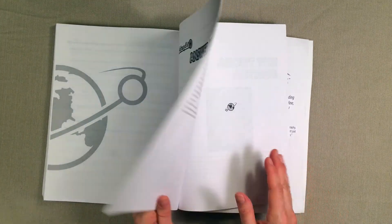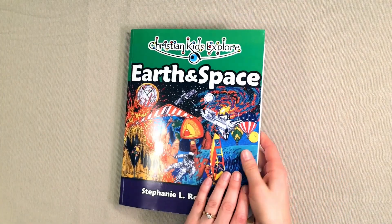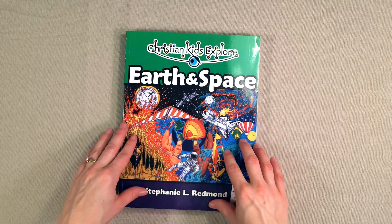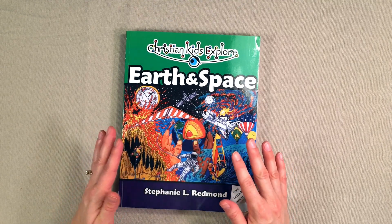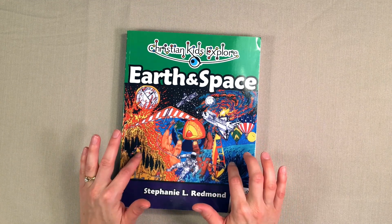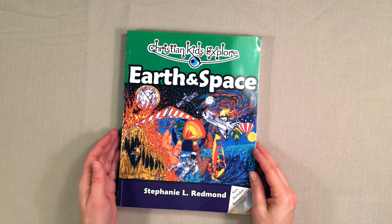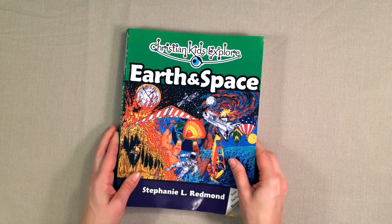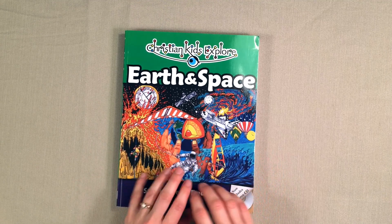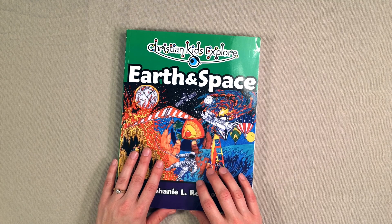They have the answer key in the back and of course there's an index. So that is a look inside Christian Kids Explore Earth and Space. I hope this look inside the book was helpful for you. Give it a thumbs up if it was, leave any questions in the comments below and I will try to answer them as best I can. I will leave a link down below if you are interested in getting this textbook — you can go check that out and purchase it if that's something that looks like your kids would enjoy. Thank you for watching. I'll see you guys again in another video. Bye-bye.